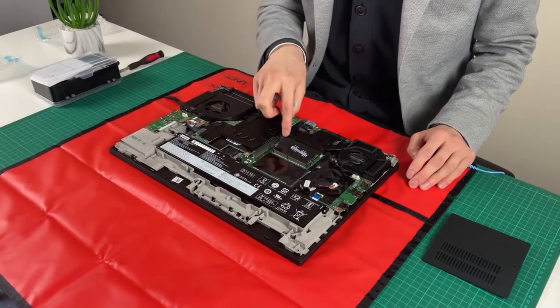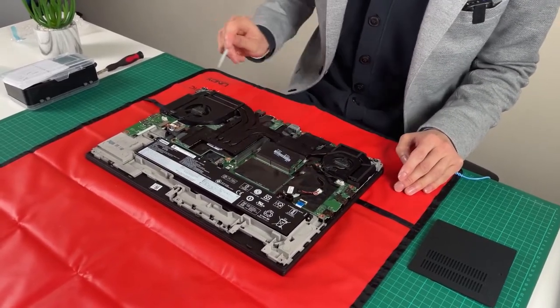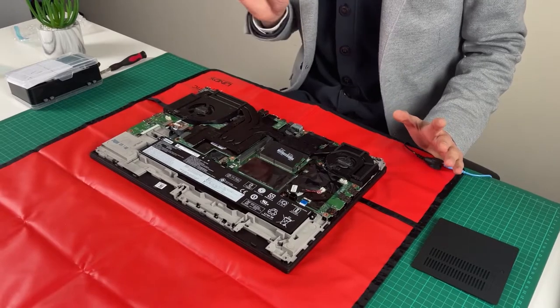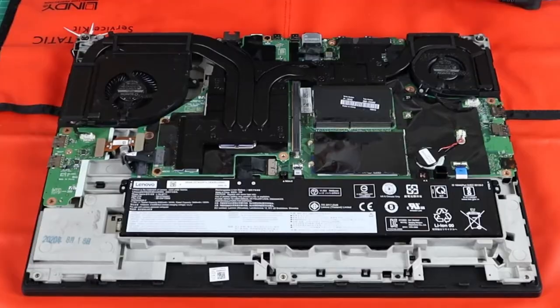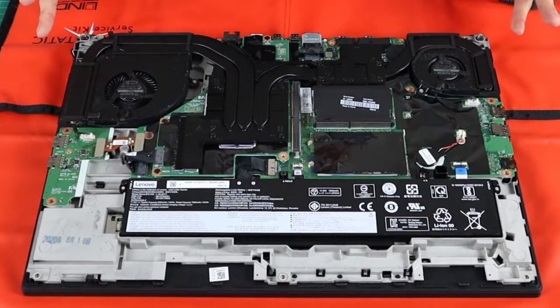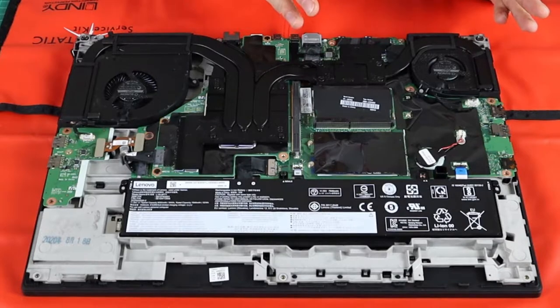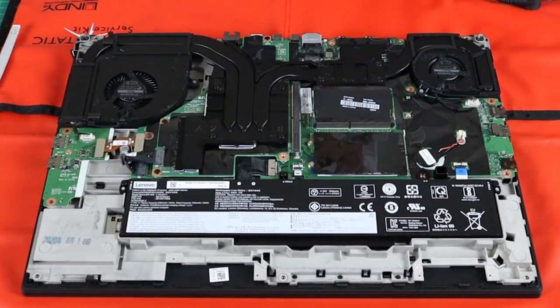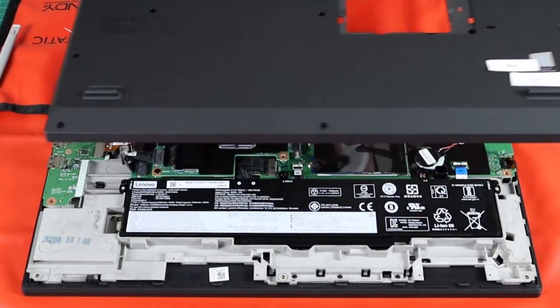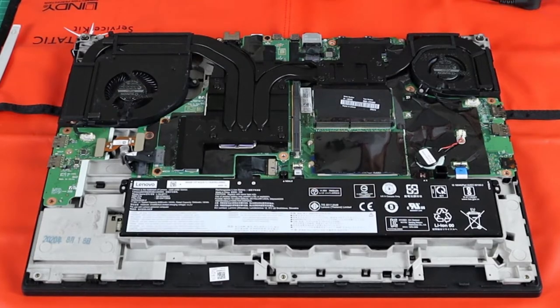There are two RAM slots underneath — one and two — under the cover. There are two more under the keyboard. From a repair perspective this is absolutely delightful, because if you had to replace a fan, service the heatsink, or apply thermal paste, you're not more than a handful of screws away from accessing the system.